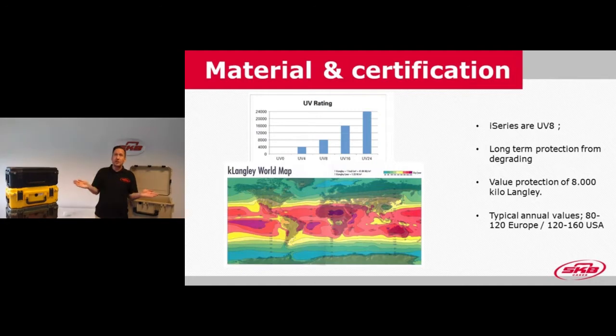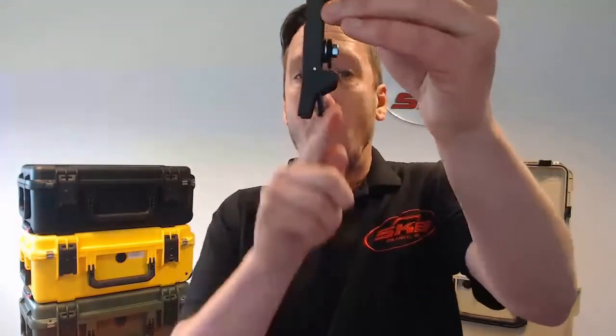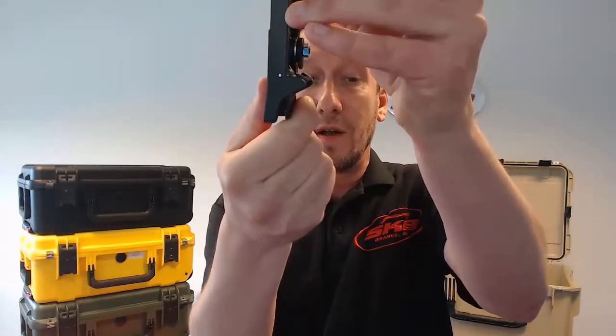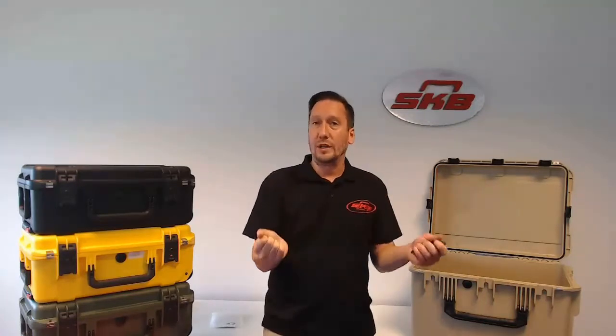Now let's look at one of the biggest benefits of our iSeries case: the latch. We have the patented trigger release latch, and I'll show you on the screen how it works. There's a small angle on the trigger, which you can open by pulling on the trigger — the angle goes down and is locked behind a part of the case. So only when you use the trigger can you actually open the latches.